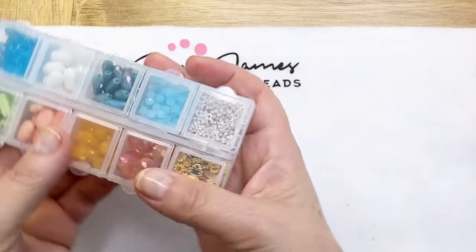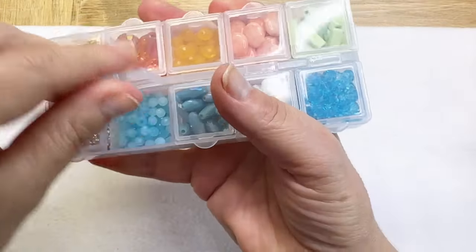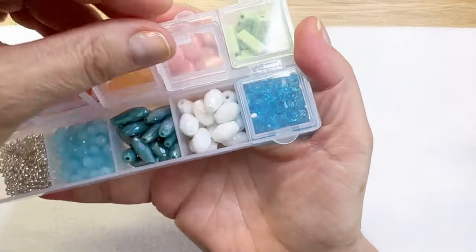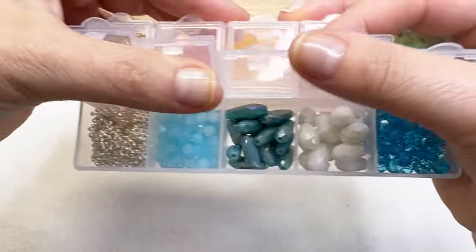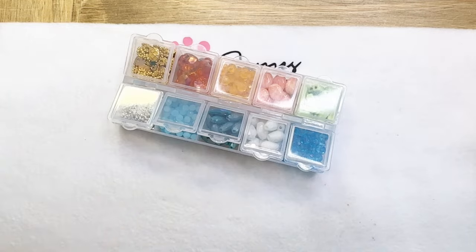There are a lot of blues and whites and also more daisy spacers. I'm crazy about these blues — I've been kind of obsessed with blue. So I think I'm going to create with some blue out of this palette.